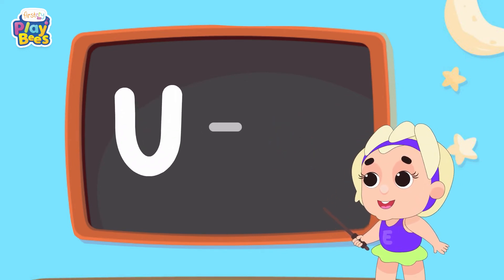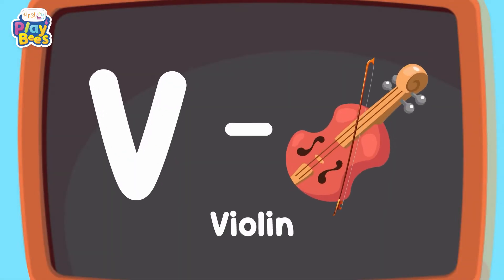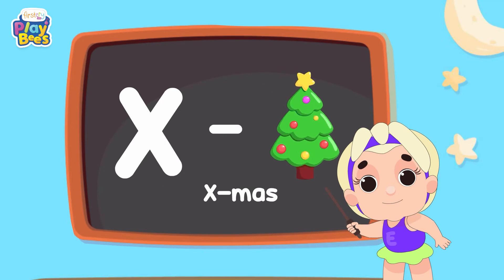And U for Umbrella, B for Violin, W for Watch, W for X for X-mas.